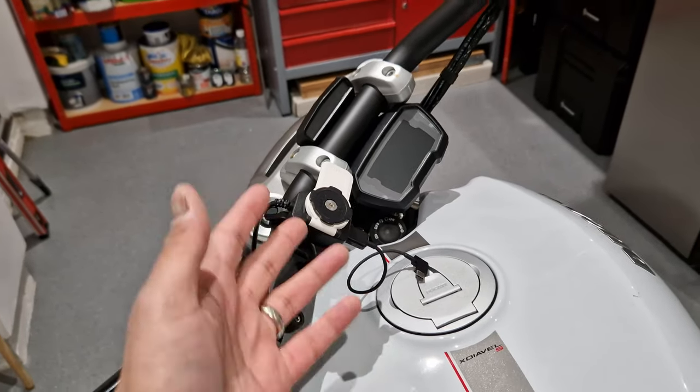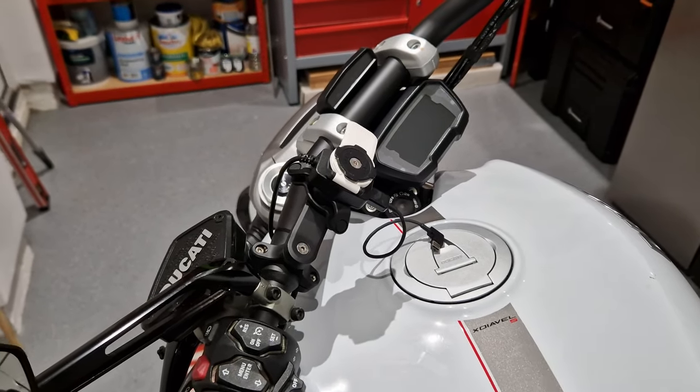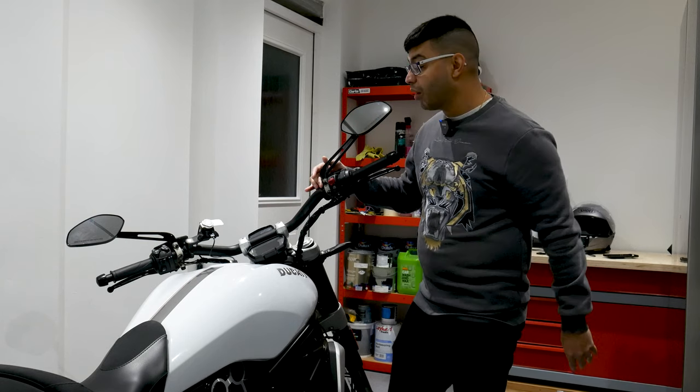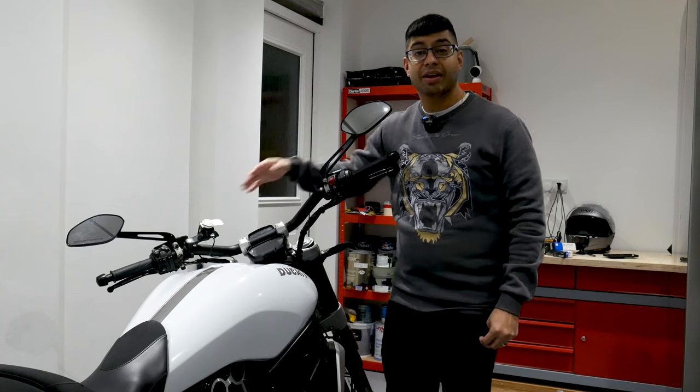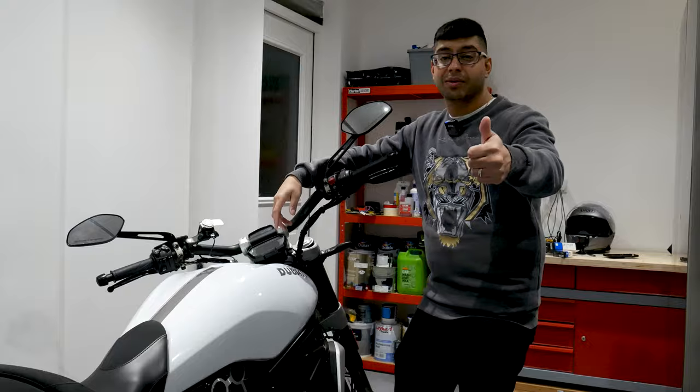So that's pretty much it — I really like it, it's quite a good solution. Hope you enjoyed this quick review of the Quad Lock. If you've got any questions about the Quad Lock moto mount, give me a shout and I'll be happy to help. Catch you on the next one.